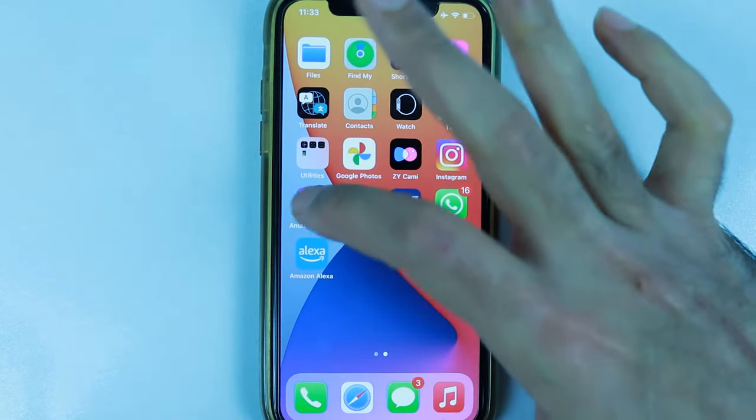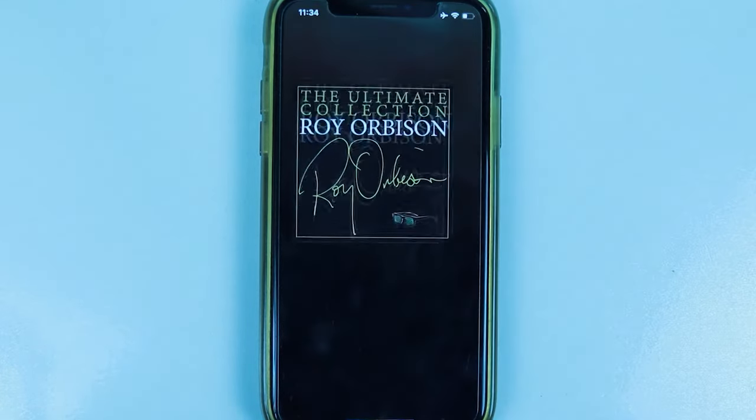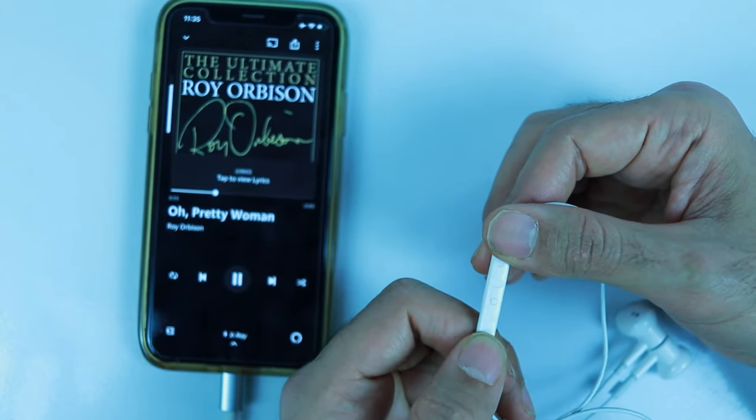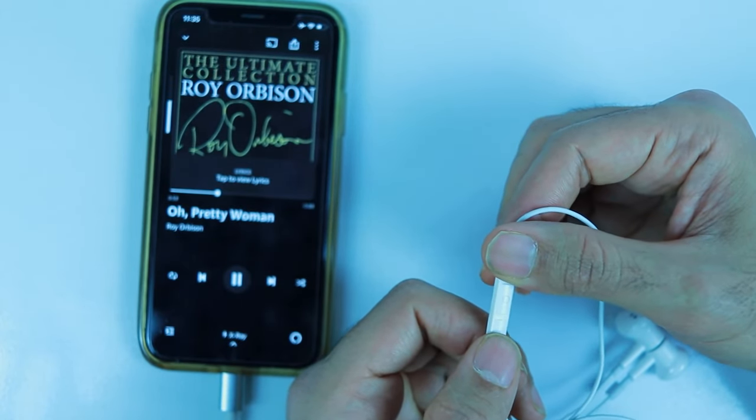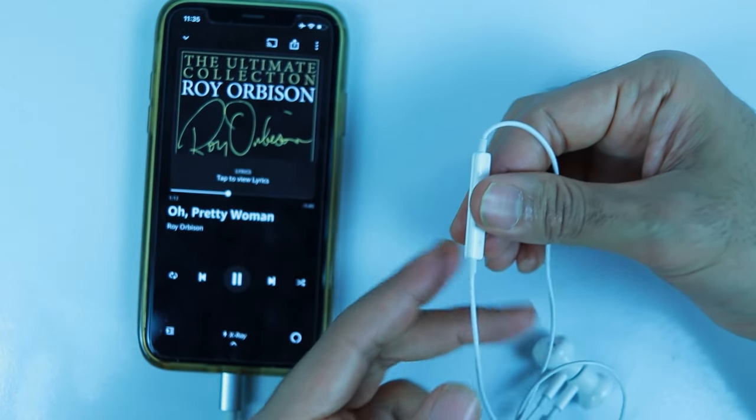Now I'm going to open my Amazon Music app and listen to music using the headphones via the adapter. I'm able to increase and decrease the volume as well as pause and play using the buttons on the headphone.